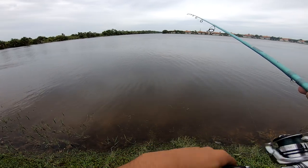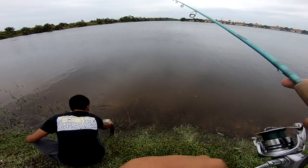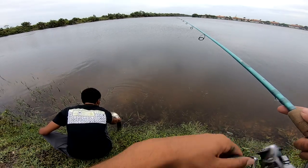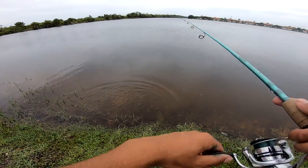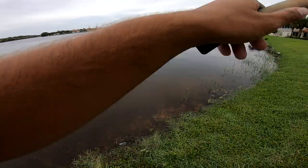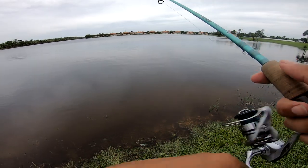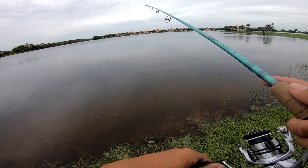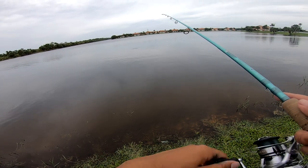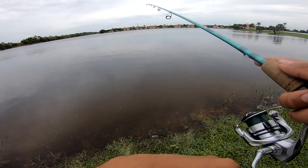They're just busting everywhere. Damn, the snook that I lost on the spook check was nice. The tarpon are disappearing slowly — never mind, I got hit again!